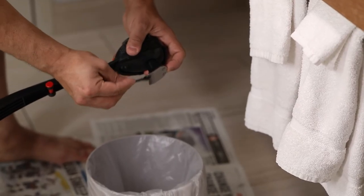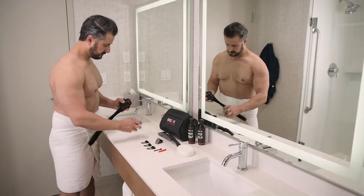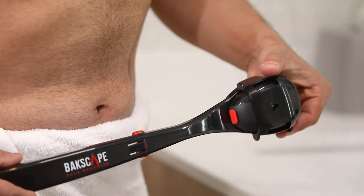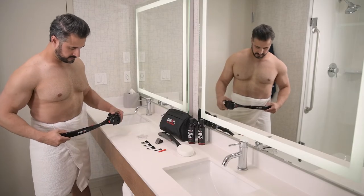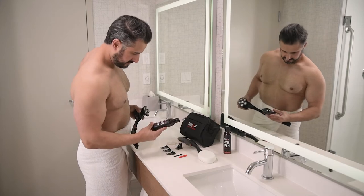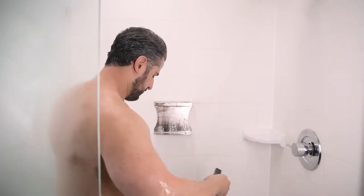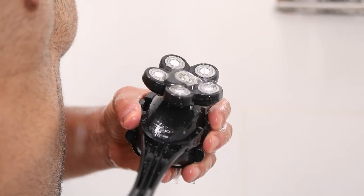Now that you've trimmed, you're ready to get smooth. Remove the trimmer head and attach the precision shave head, then remove the shaver cover. Ensure that the waterproof plug is fitted snugly into the charge port. You can use the shaver dry, but for an even smoother back, use it in the shower with Backscape shave soap. Wet the shave head and apply a quarter-size amount of shave soap, spreading it over the head with your fingers. Then power on the shaver tool.